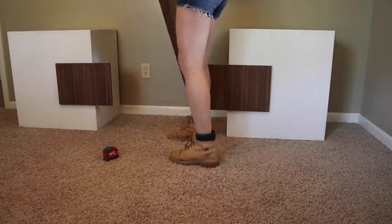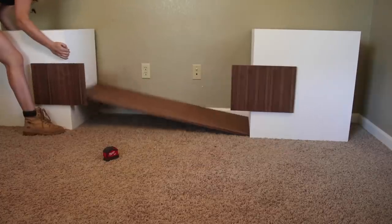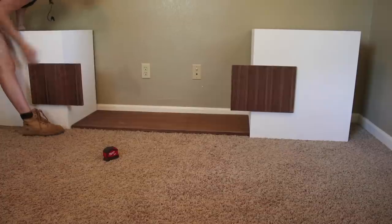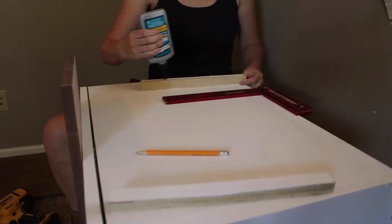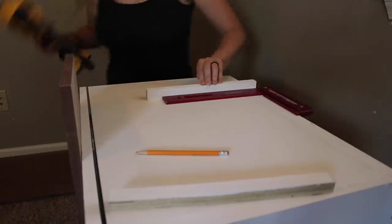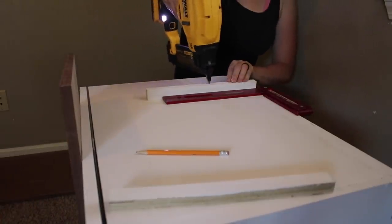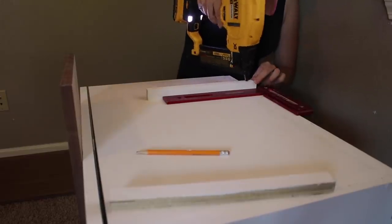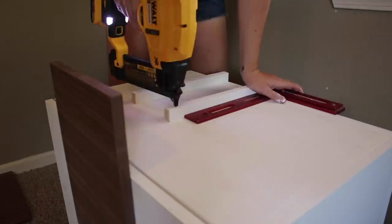There are three shelves that span in between the two units to connect them. To hang these shelves I rotated the units on their side and attached three ledges for the shelves to sit on. I'm using Thick and Quick again, but also, since this is an area people won't see, I used a few brad nails to clamp them in place while it dried. I used a square to make sure that these were going on straight.